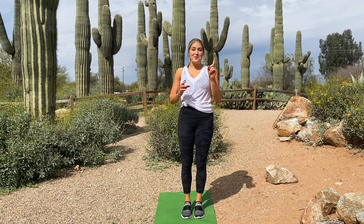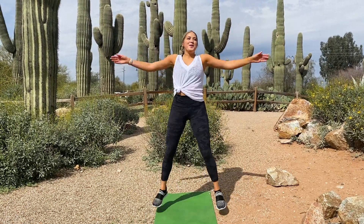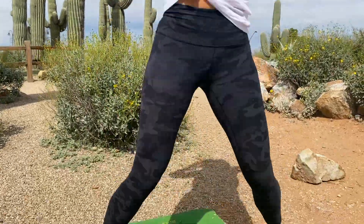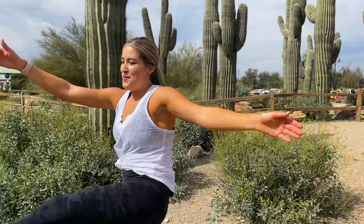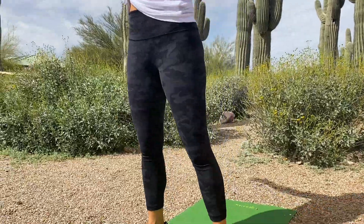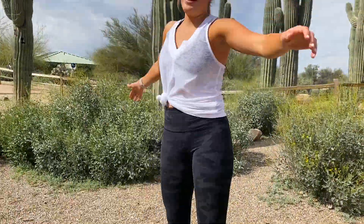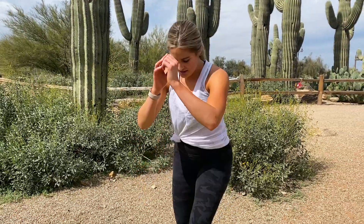Okay, we're going to do one more round of that for the warm-up. 10 reverse lunges — last one. Nine, ten.